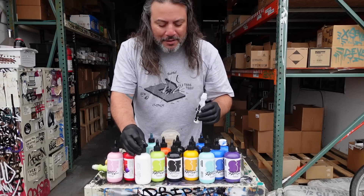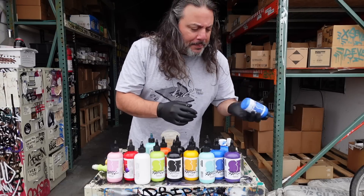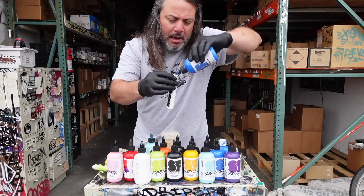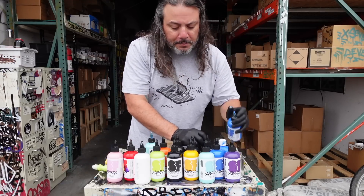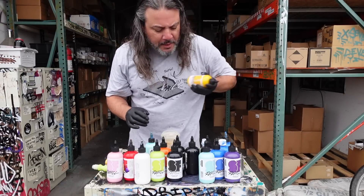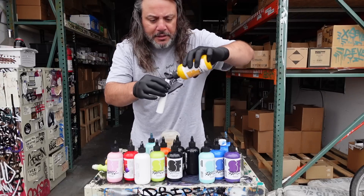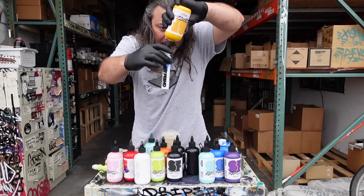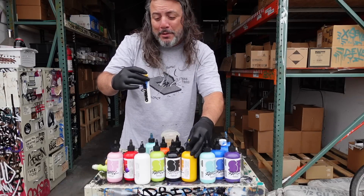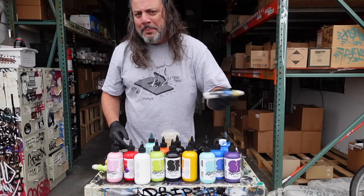I'll show you guys exactly what you can do with these inks because maybe it'll inspire you to try something different. Let's add some blue — a little bit of blue in there. So we kind of got a little baby blue going. Then I'm gonna throw a little wild card in there — why don't we add a little bit of yellow, a little mellow yellow. What this allows us to do is make our own custom color combinations. I basically had about a third white, a dash of yellow, and a dash of blue, so it's gonna be kind of like a light teal.